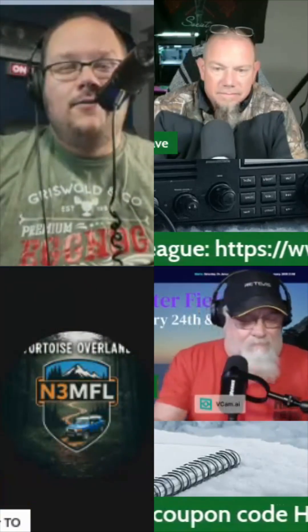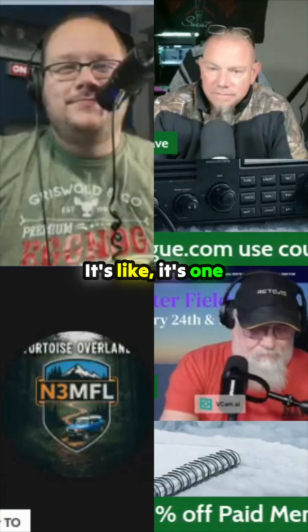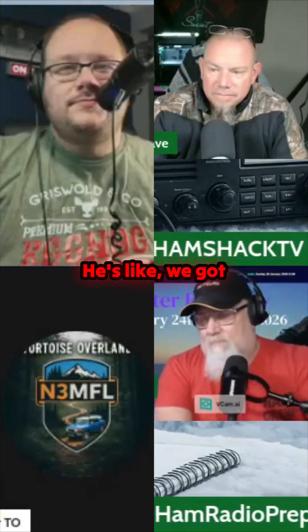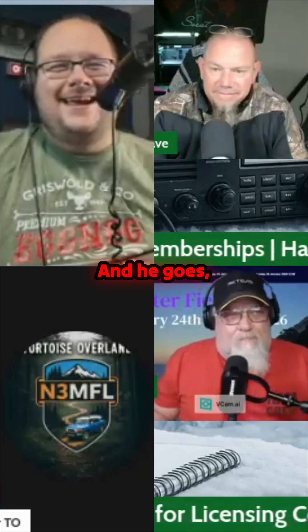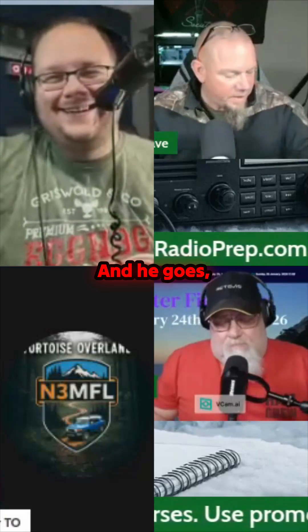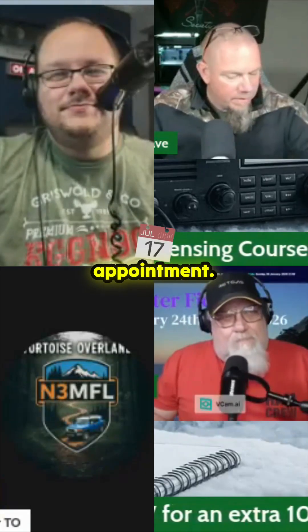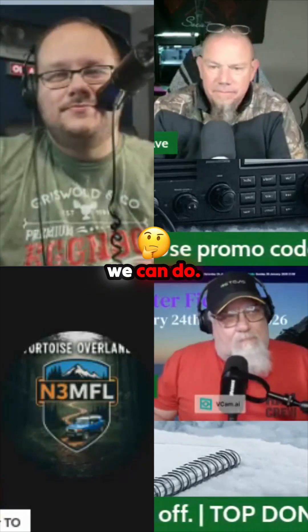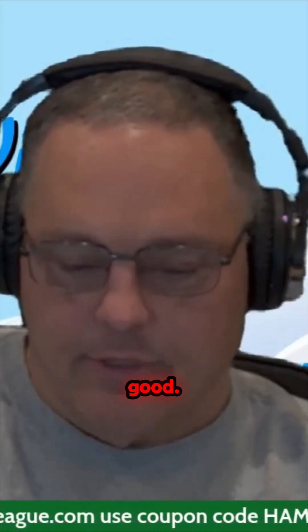I have to be honest with the crowd here a little bit. Josh calls me and he goes into panic mode — 'We got a problem, we need somebody for a night. My guy Tim bailed on me, he had another appointment.' I said, 'You want to talk about Winter Field Day?' And he goes, 'Sure, let's do it.' I said I'm game, so we made it work.